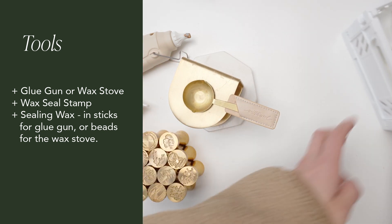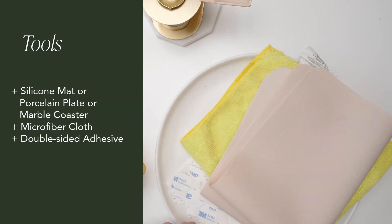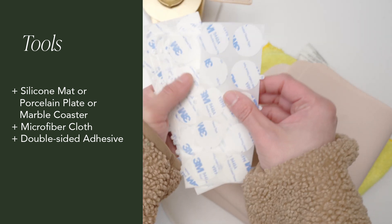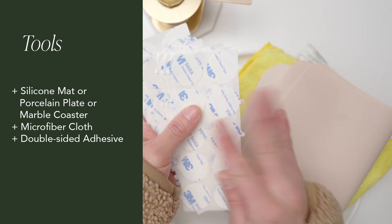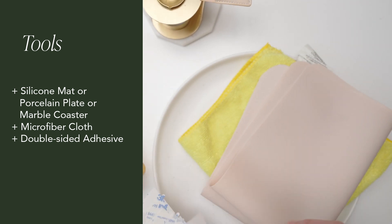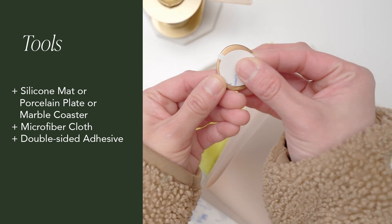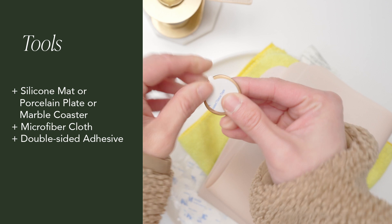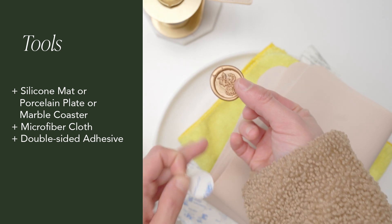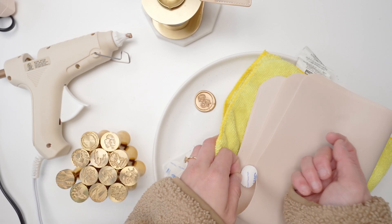Those are the key elements you'll need to make wax seals, but there are a few other elements I also highly recommend. After you make the wax seals, we usually apply adhesives to the back of the wax seal so they're easy to use. Let me give you a little demonstration — you just put the sticker on the back like this, then peel this off, and now it's sticky. You can then put it on a different surface like this, and now it's stuck.